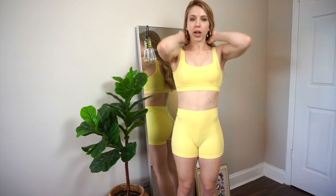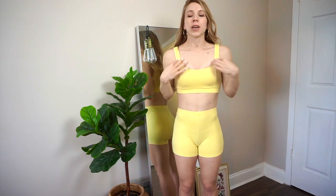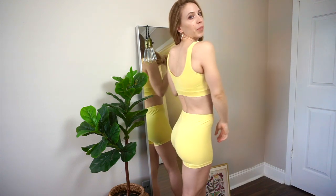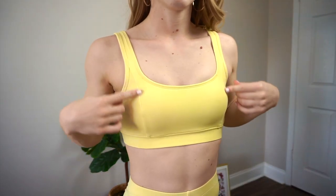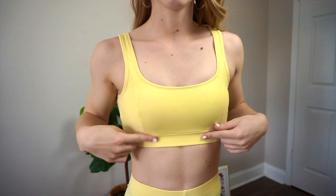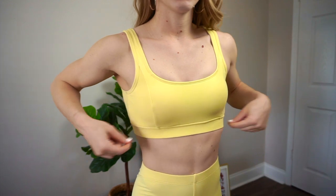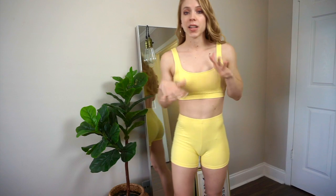I really like the length of the shorts, and onto the sports bra — this is probably one of my favorite parts. It has very supportive straps, and the sports bra is pretty different than the shorts in my opinion. It has these nice straps that are the same in the back as well. On the front of the sports bra there are these little seams, which adds a cute little touch. And then this band is way thicker, way more compressed, nice and tight, so you don't have to worry about the top going anywhere.